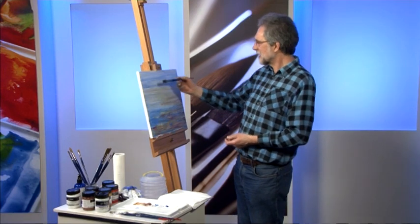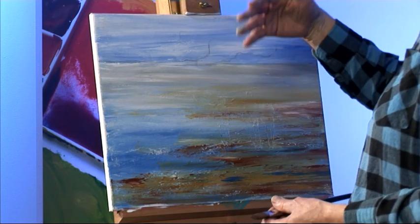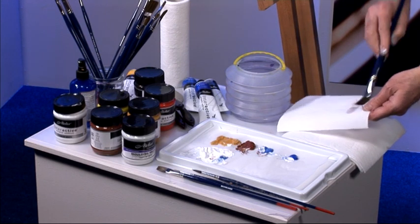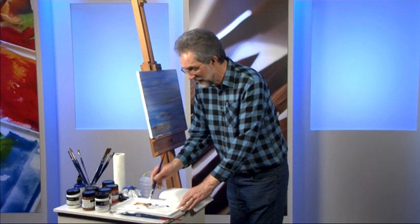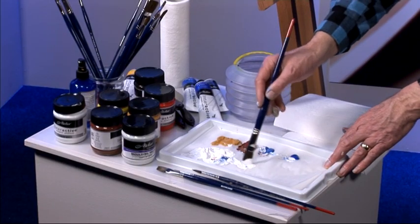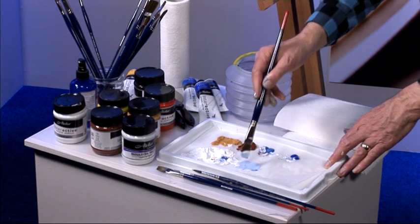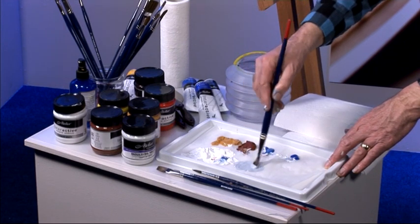I'm going to start in the background getting these cliffs in place very simply — I don't want to draw attention to them, I just want them to be there. So I'm using a broad size 16 filbert for this and quite neutral colors. Wet the brush so the paint doesn't stick to it, and then start with plenty of white because this is in the distance — we're looking through a haze. I'll pick up a little bit of cobalt blue to add into that white, and then neutralize that with just a touch of burnt sienna. That gives me a warm gray for the background.